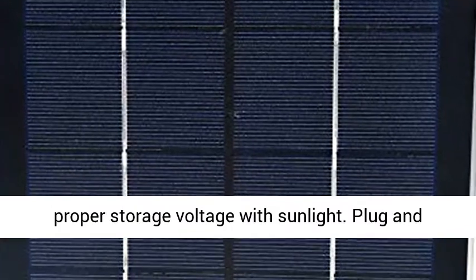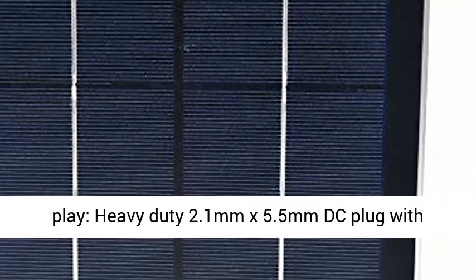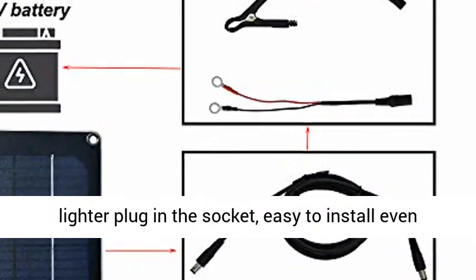Designed to maintain the 12V battery at a proper storage voltage with sunlight. Plug and Play with a Heavy Duty 2.1mm x 5.5mm DC Plug with Extension Cord.